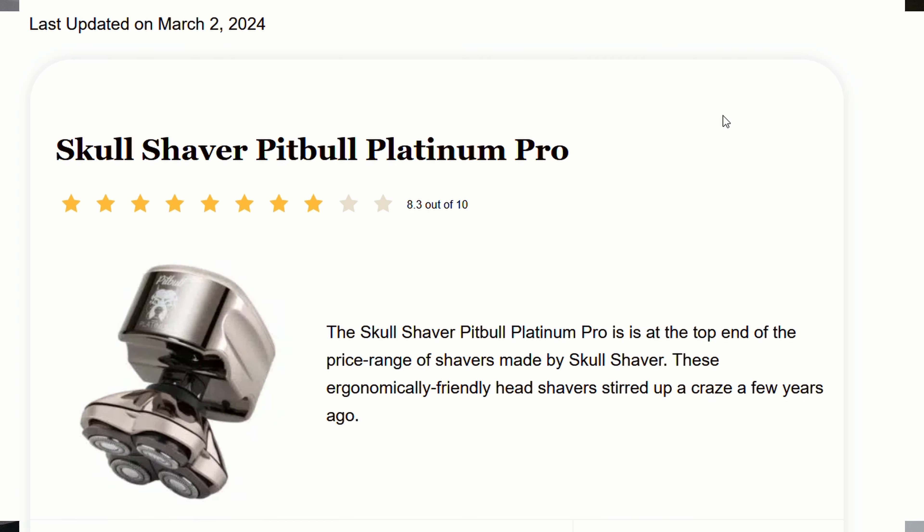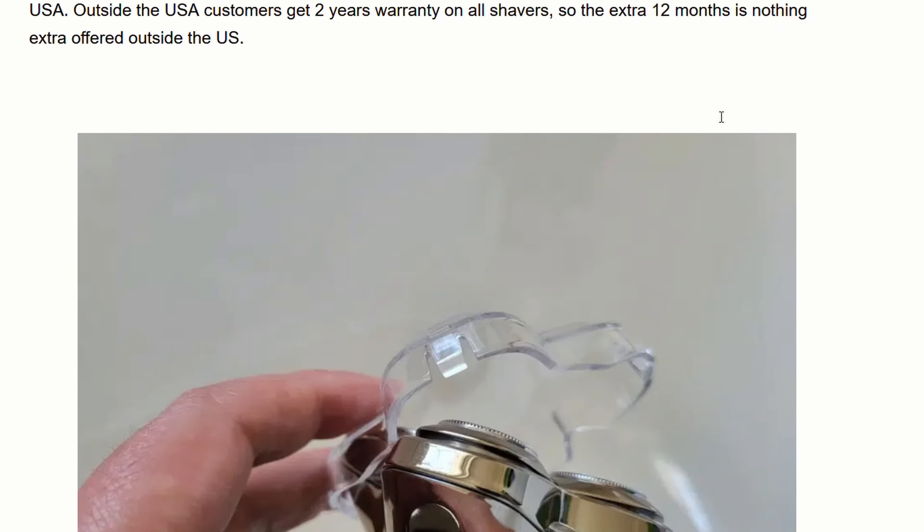I've got a video about the RX7 you can take a look at in the description, where I've done both of them together and a separate review for the RX7. The next video coming up, if you're interested, is going to be for the Skull Shaver Platinum — this is the next one up on the Skull Shaver Gold that I've previously reviewed. There's a review on the website for this but I want to get a video out to you guys as well. Do feel free to drop a comment and I'll soon get back to you — I get quite a lot of comments on the YouTube videos.